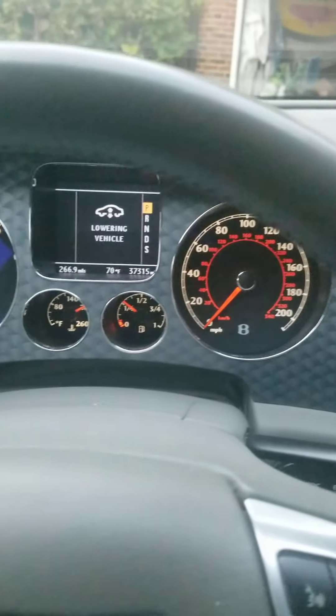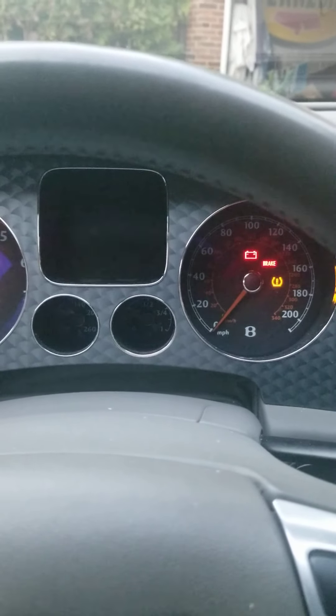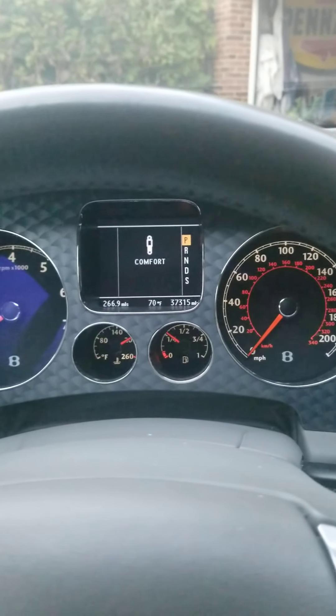Again, no lights. I'll turn it off and start it for you one more time. That's just a seatbelt light. Thanks for looking. Thank you.